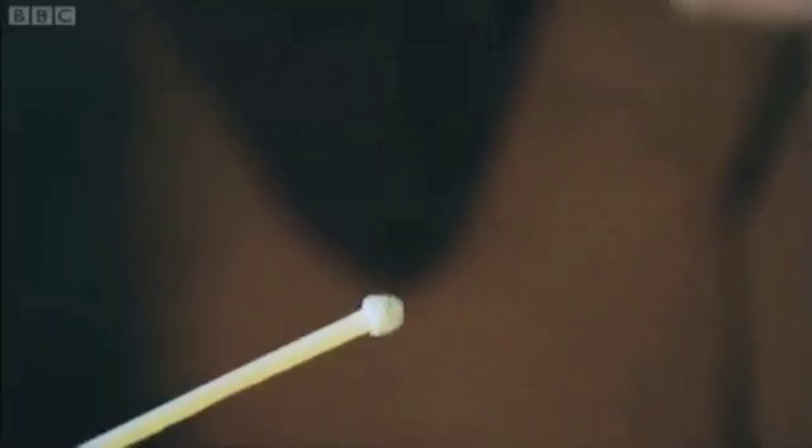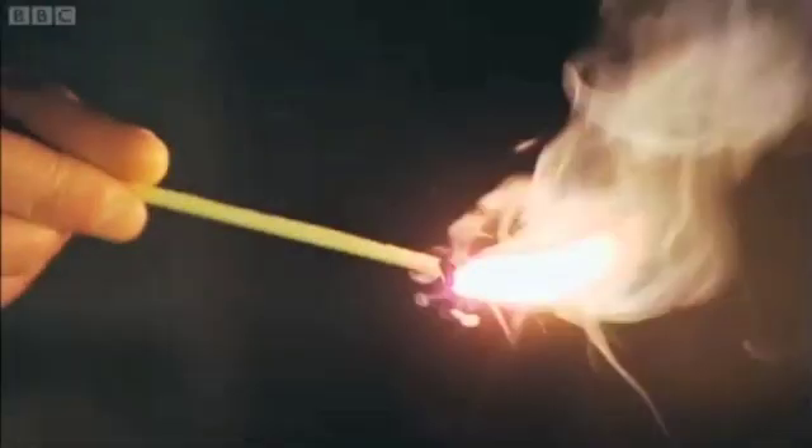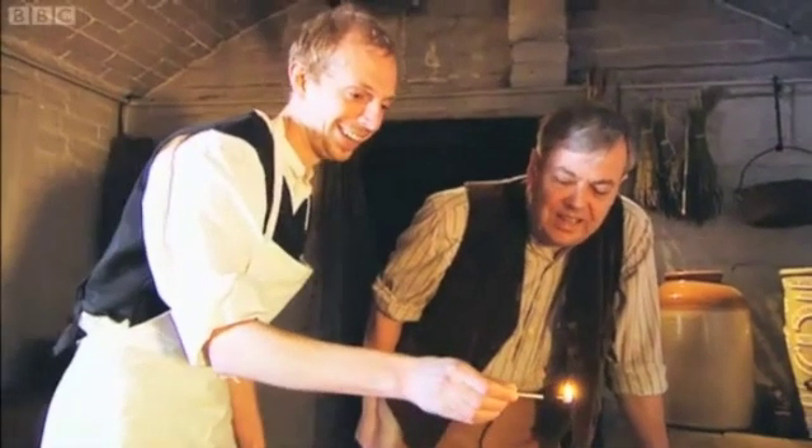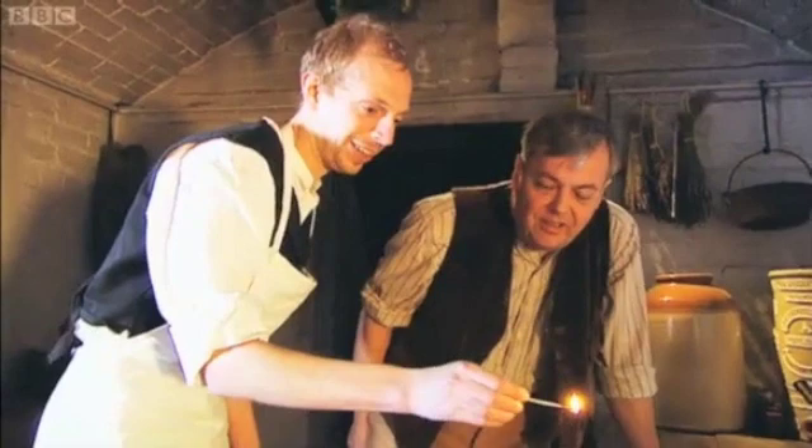Oh, yeah, look. There we go. So, rather more messy and harder to light than our modern matches.